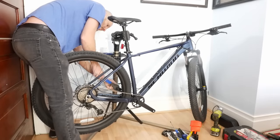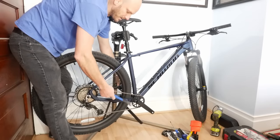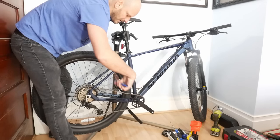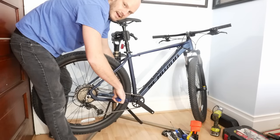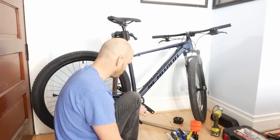Drive side is lefty loosey; non-drive side is the opposite — righty tighty. If you're facing the rear, drive side is lefty loosey to take it off, non-drive side is righty tighty to take it off. This one was hand-tight and came off super easy. Pedals off — put those to the side.